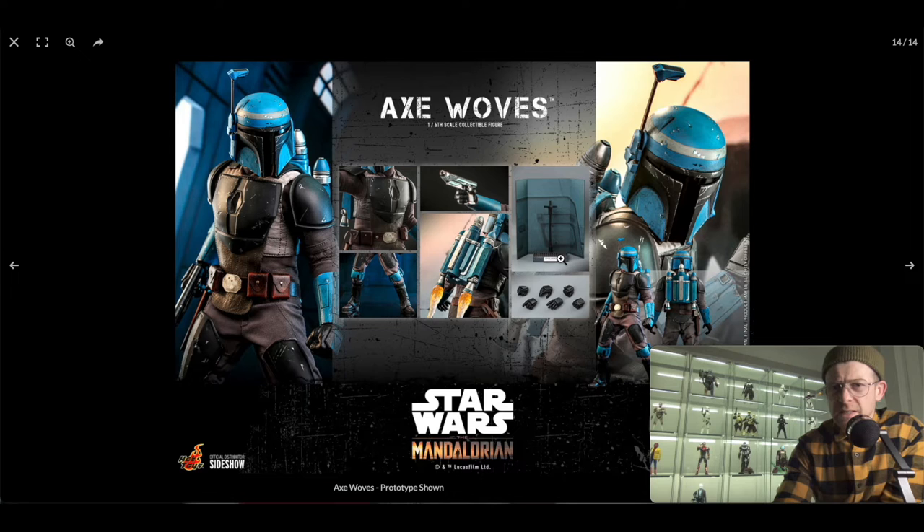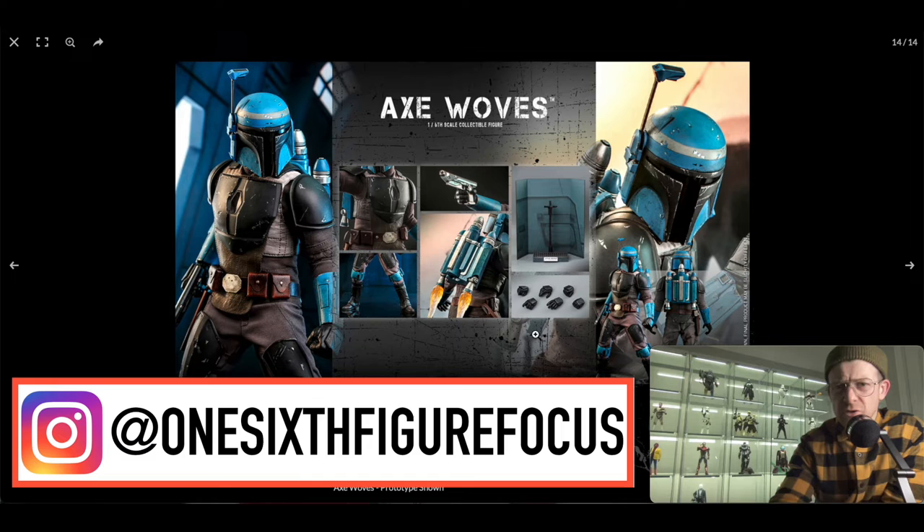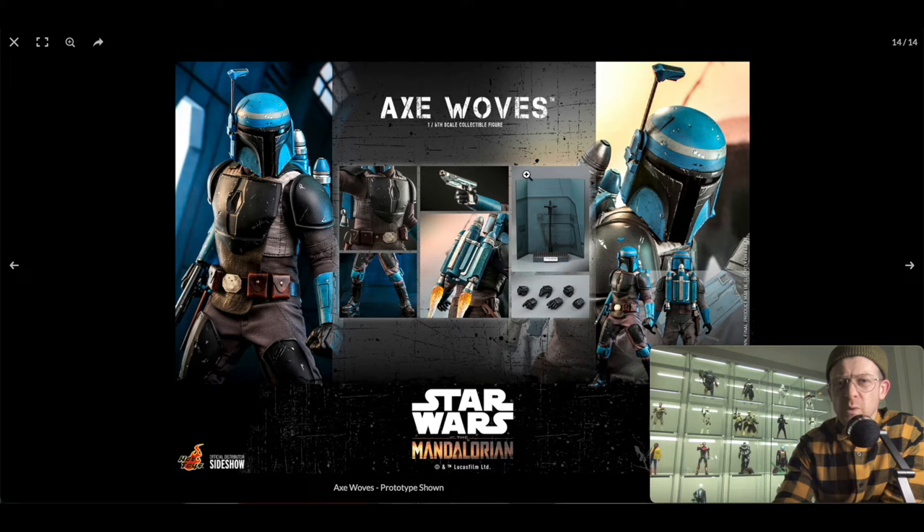You get a stand, and normally I'd say I'd never use the flight pole, but with all three of these figures together I'd probably actually use them — posing them in a dynamic in-flight kind of action. I definitely won't use the cardboard backdrop, but if you do, let me know in the comments or post me on Instagram showing how you use these things, because I'm yet to see a display where people integrate these and it looks really good. You also get swappable hands.